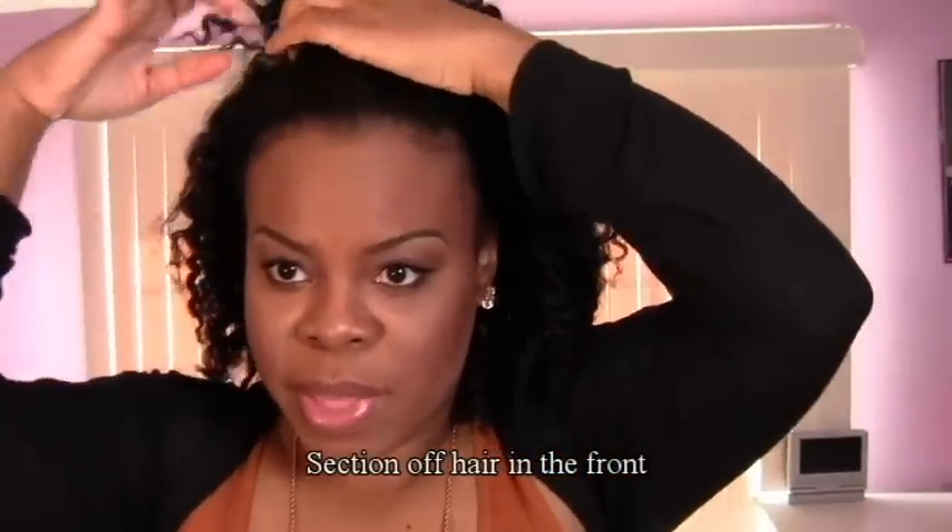I'm starting off this hairstyle with an old twist out. The first thing you're going to do is section off some hair in the front, clip it down, clip it away.